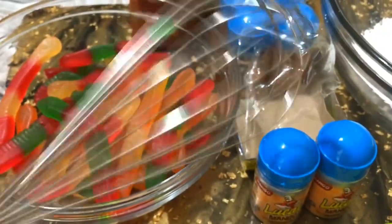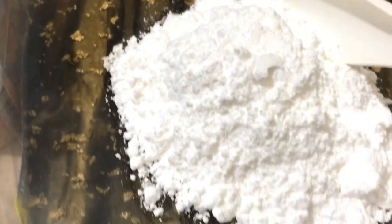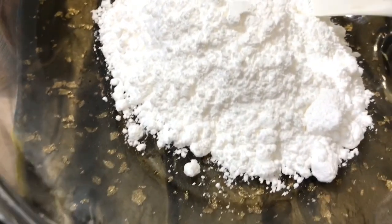I have my whisk — we're gonna need a whisk because we need to beat the powdered sugar. I have one cup of powdered sugar, which we are gonna need as well, because that chamoy is very very sour and you definitely want something to sweeten it up.